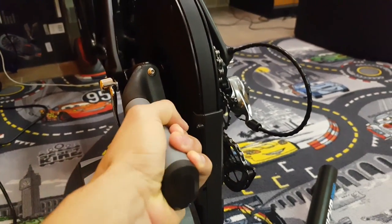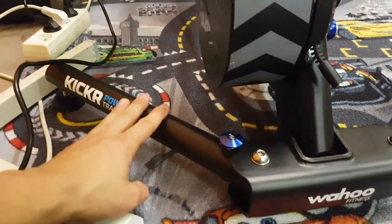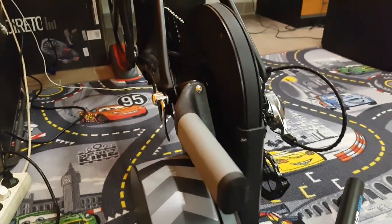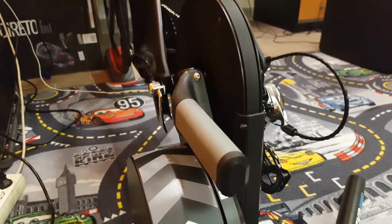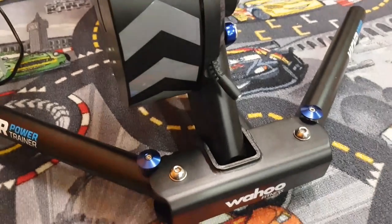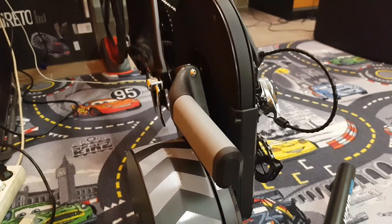Another neat feature is a very sturdy grab handle, so if the legs are folded you can just grab the unit easily, carry it around — it's not too heavy either. So it's excellent for taking with you to races for warm-up.